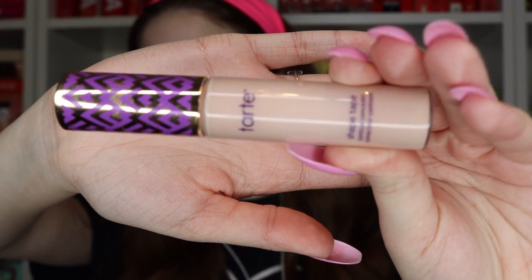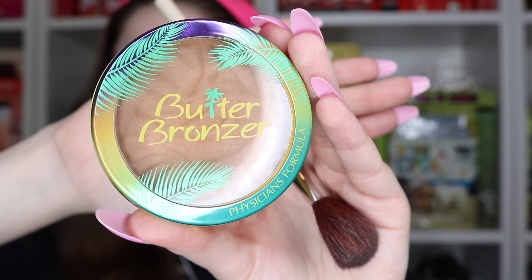Now I'm using the Tarte Shape Tape concealer in the shade Light Neutral — I definitely love this and recommend it. Now I'm using my Urban Decay All Nighter setting spray just to set my face. Next I'm using the Butter Bronzer by Physicians Formula to do a little bit of bronzer contour, which I also suck at, just saying.